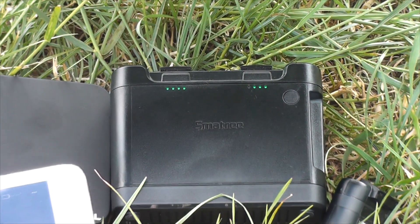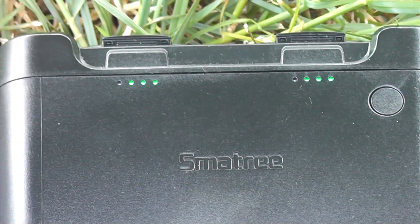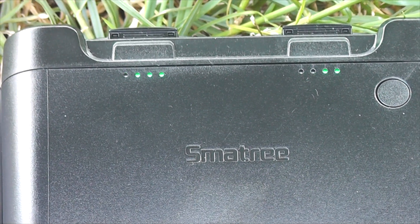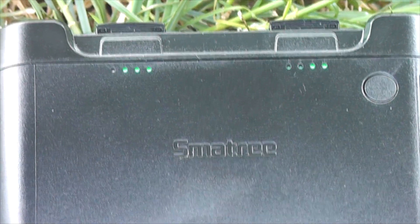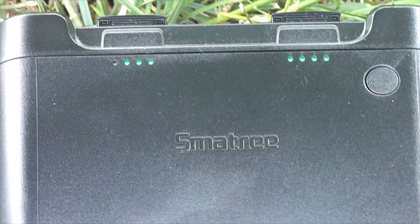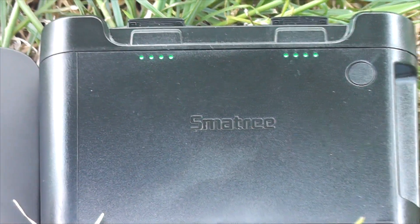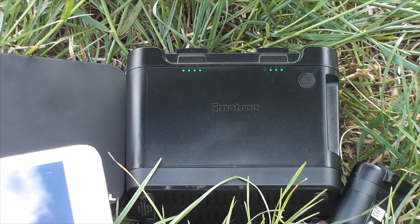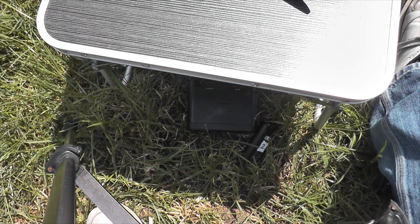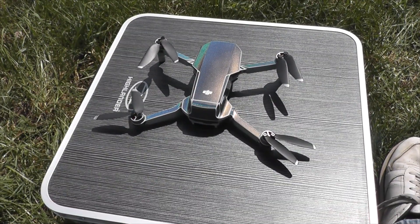I'm just about to put battery four in. We've got three solid lights at 75% on the battery on the left, and at least 50% on the battery on the right with two solids. So that's in about half an hour — they're half charged already. They're still merrily charging. I think it's time to finish off this fourth battery.